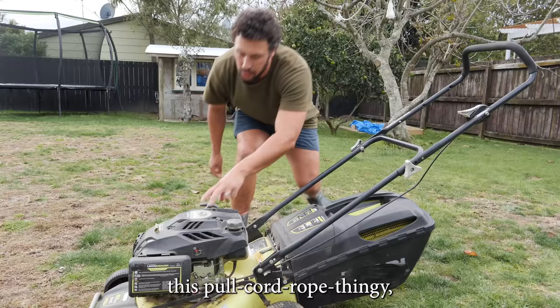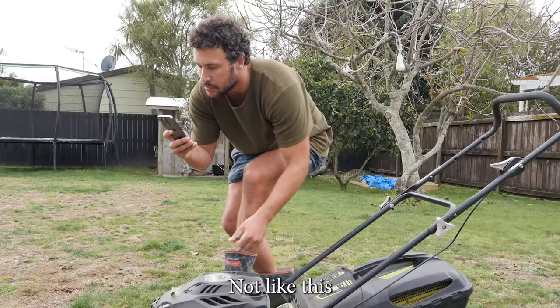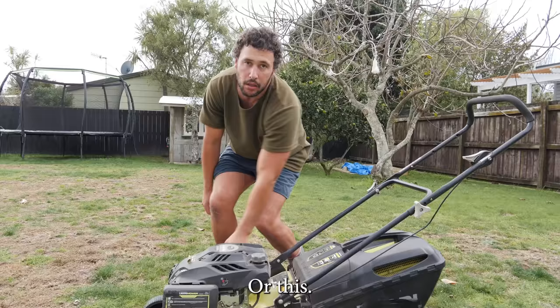Next up is the yanking. To start the motor you'll need to yank this pull cord rope thingy really hard. Not like this, or this.